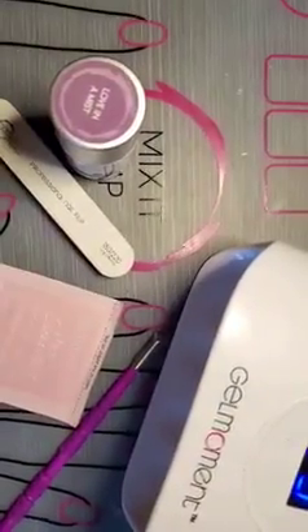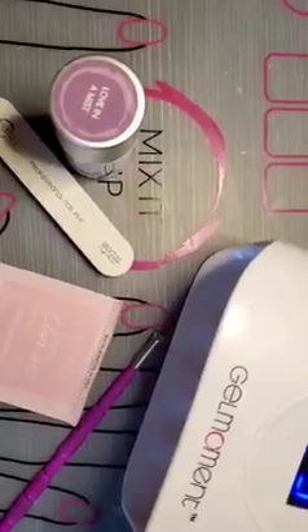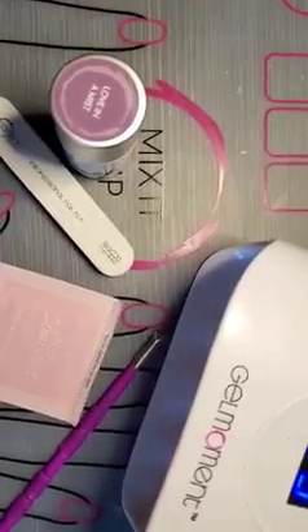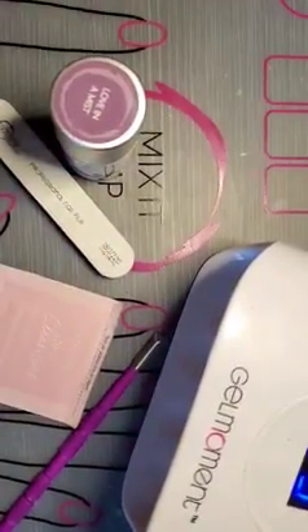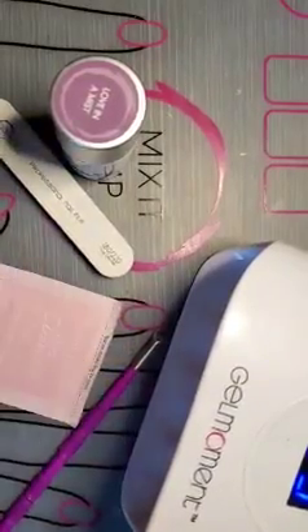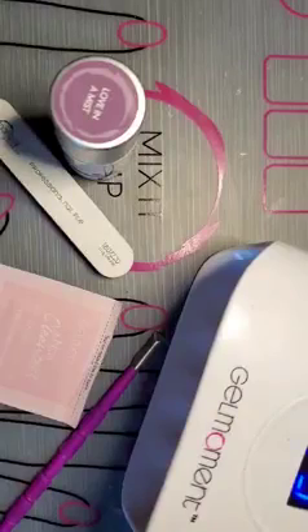My name is Stacy and I'm a Gel Moment distributor. I'm going to take this time right now to show you an application of our gel polish. I've chosen my color which is Love in a Mist and I've already done it on this hand. So now I'm going to do it on this hand, using my non-dominant hand to polish because I am right-handed — I just want to show you how easy it is.